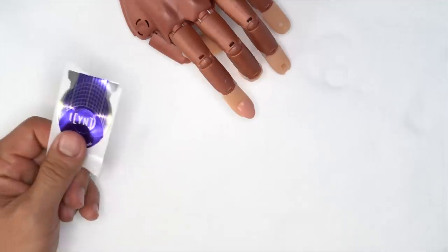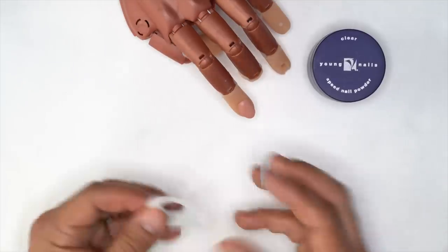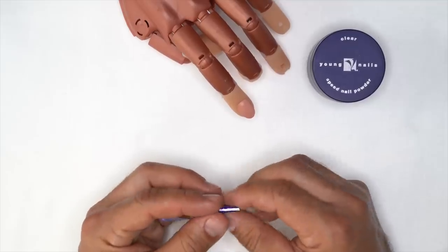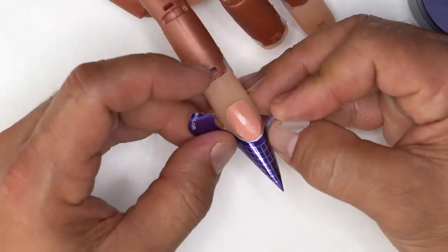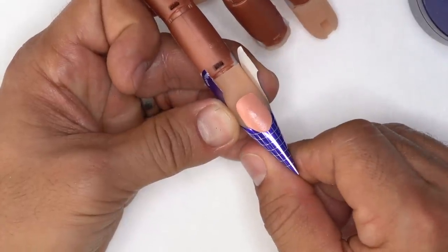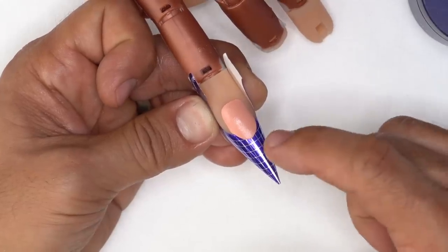Now I'm going to take a nail form and we're going to use Speed Clear to build the free edge. I'll apply the form tight to the nail and use our monomer to build a really thin platform that's going to be flush to this tip.